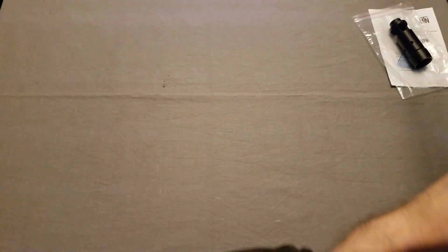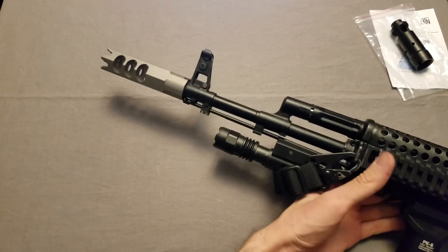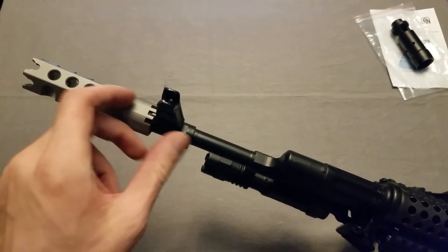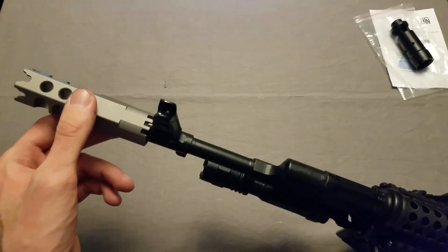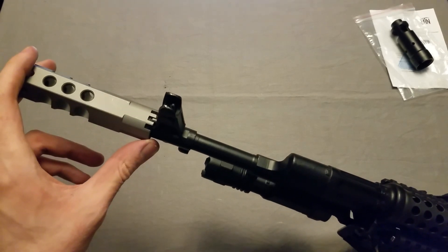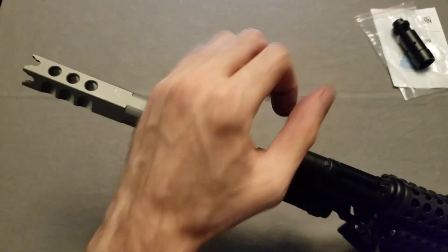I did go off camera to screw this down the rest of the way. It did become a little bit troublesome — I was having trouble getting my fingernail down there to hold the pin, so I just used a multi-tool and all problems were solved. So next step, I'll take this out to the range and get some statistics on how it performs, and hopefully we'll see a difference between this and the Bulgarian.